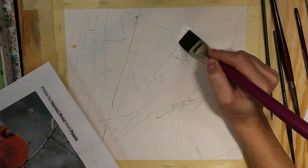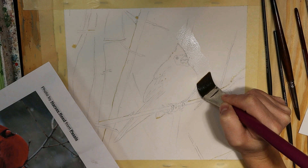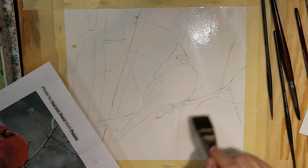Water masking is painting around an object that you want to keep clean. In this case I don't want to get any paint on my bird, so I'm going to use my large flat and paint all the way around his feathers, his feet, his beak, and then in the background I'm just going to go in with a lot of water.